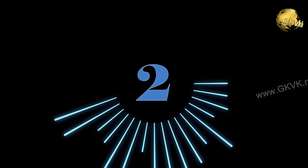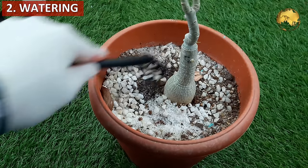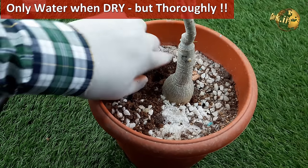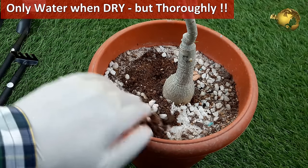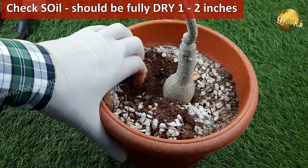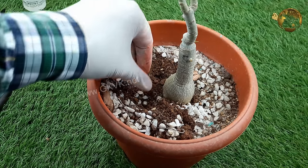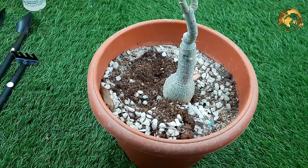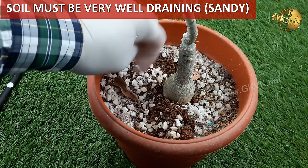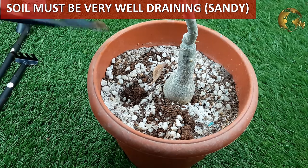The second tip is Watering Tips. Only water when your soil is dry, like 1-2 inches dry — check it by raking or dipping your finger into the soil. Whenever you are watering, give it full watering. But in summer you might need to give more water, perhaps daily, and in the dormant period twice a month should be fine. It all depends on your local climate. One most important point here is the soil must be a very well-draining soil with lots of sand in it.